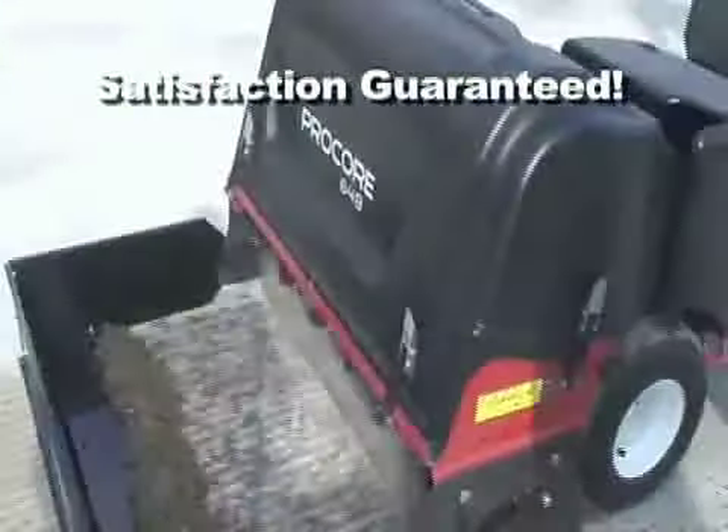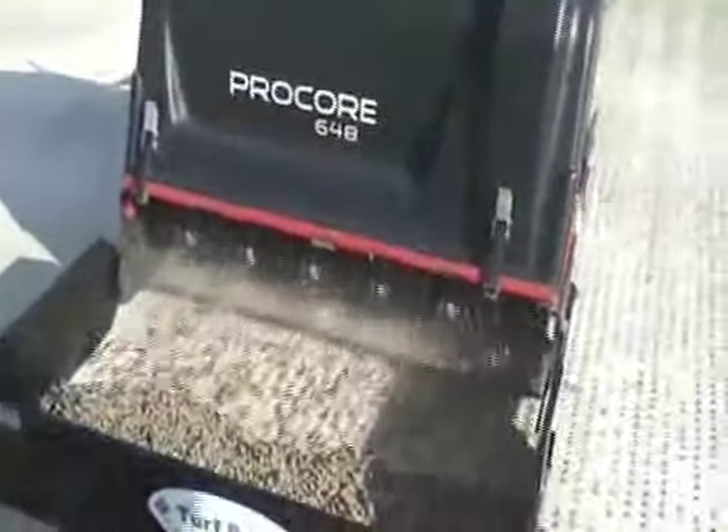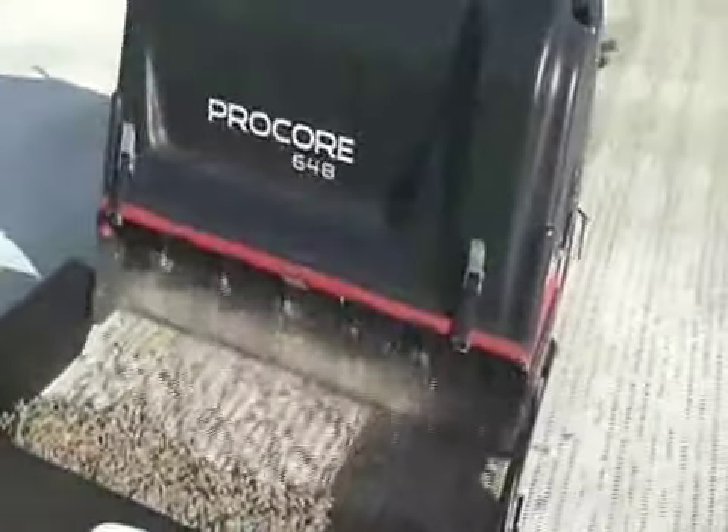As with all Turf Pride products, your complete satisfaction is always guaranteed. Contact Turf Pride today for more information concerning the Core Collector and other quality products.